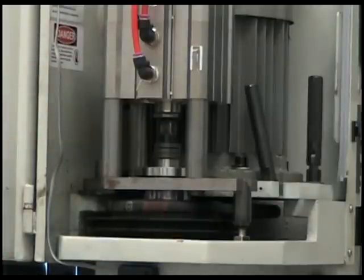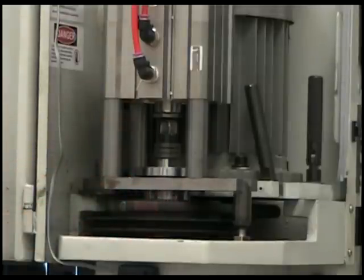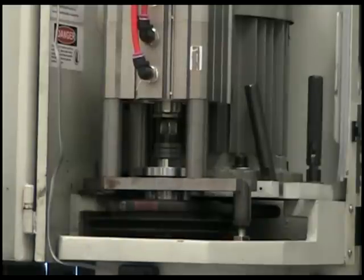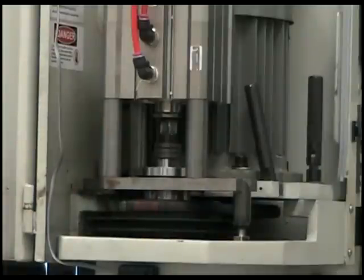We have a standard Tormach TTS collet in our R8 spindle right now. When you compress the drawbar down, it causes the collar to release. Then you take your finger off the button, you drop pressure, the Bellevilles expand, pulling the drawbar up, pulling the TTS collar up with the tool holder.